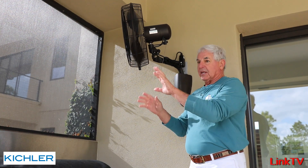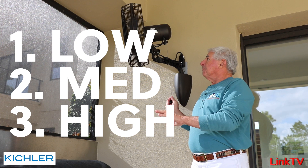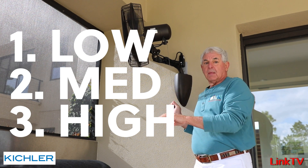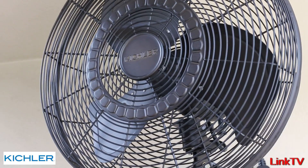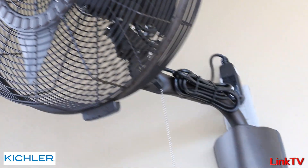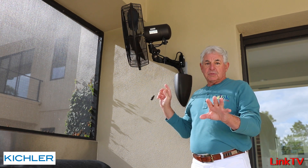I've got it on the low setting — it's plenty. It has three speeds: low, medium, high. It's quiet, you can see that. Of course you can switch it to off. You can turn it off and on with the pull chain, or use the switch down here, or use the switch that's built in.